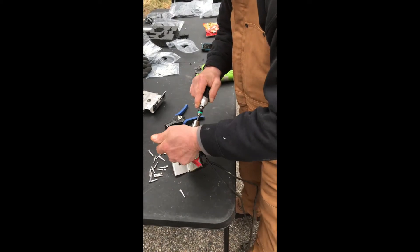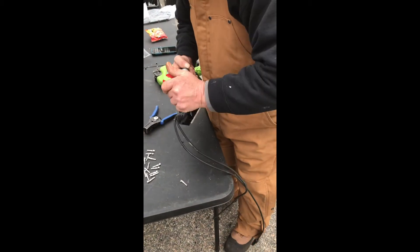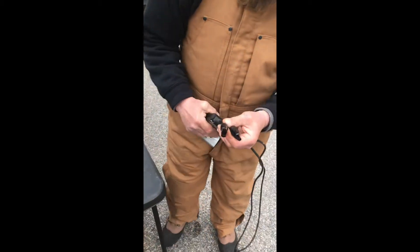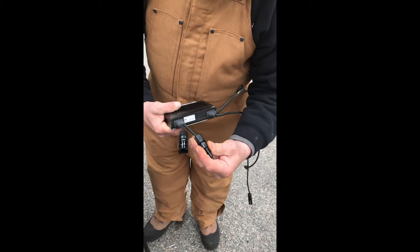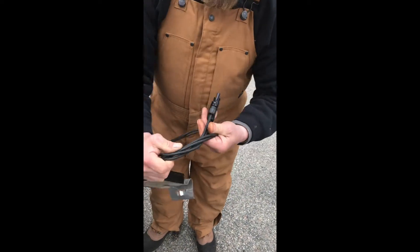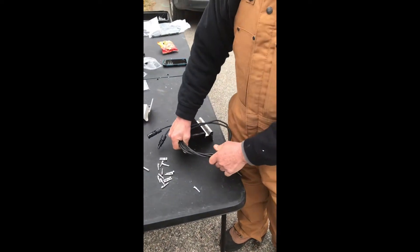Same here. Then I usually just double check — make sure it's wired right, check both of the glands, make sure they're not stripped out, make sure the wires don't pull out, give them a little tug. That gives you part one of how to wire up an optimizer. In the next video, I'll show you how to install an optimizer on a panel and test it.